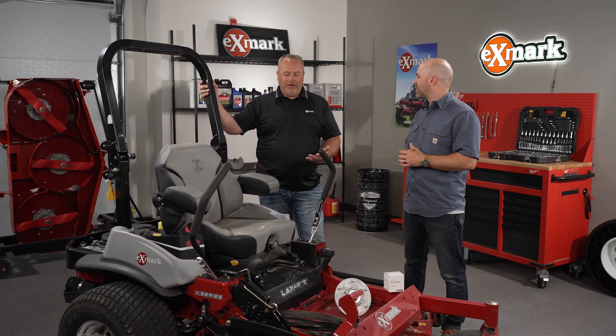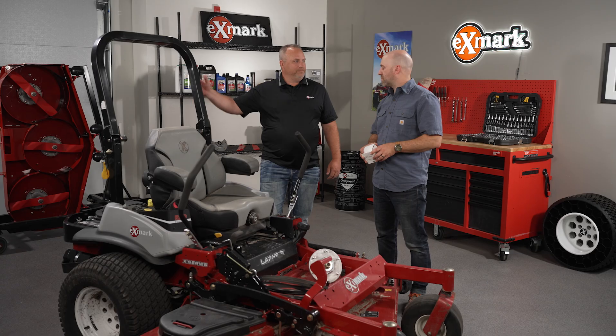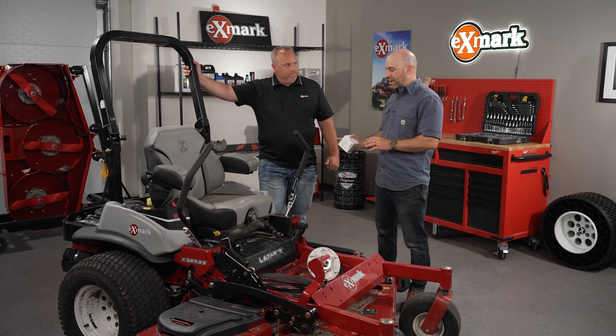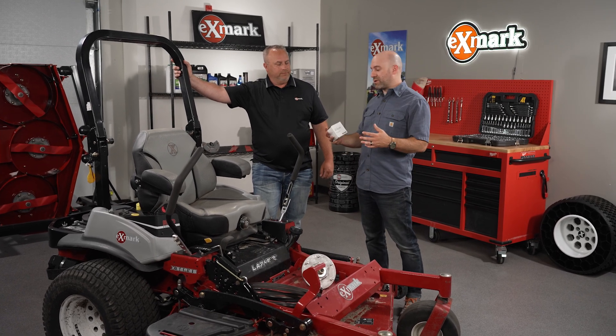We've got the obvious ones. You've got to take care of your engine and your hydraulics. With the engine, you've got your air filters, your oil filters, your spark plugs — those types of things. And then you've got your hydraulics. It's really important that we keep fresh oil in those to help with cooling everything and keeping the parts lubricated well. General maintenance is the stuff you do regularly — you can do it on your own or have it done at your dealer — and that's what keeps it running day-to-day in good shape.